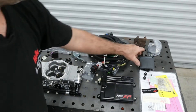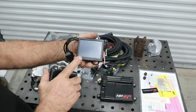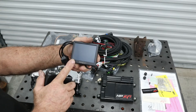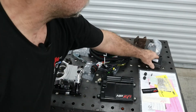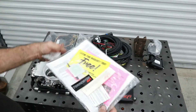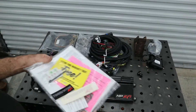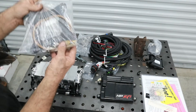You've got your ECU with a three-and-a-half inch touchscreen, which you can use to monitor all the sensors plus do tuning. The kit also includes all your paperwork and a stylus for the touchscreen.